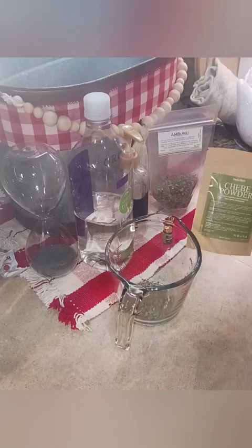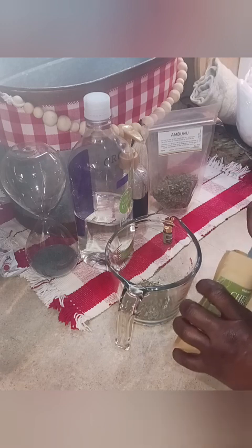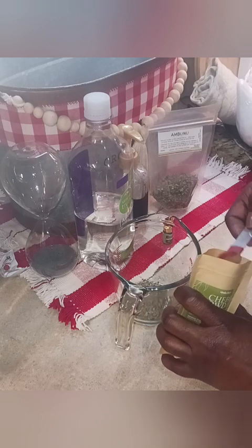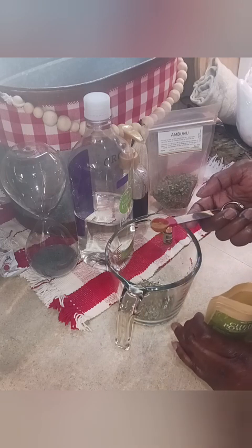And the chibi powder — I'm just going to add a tiny bit. I don't need my hair to be any thicker than what it already is, so instead of a tablespoon, I'm only going to use half a teaspoon.